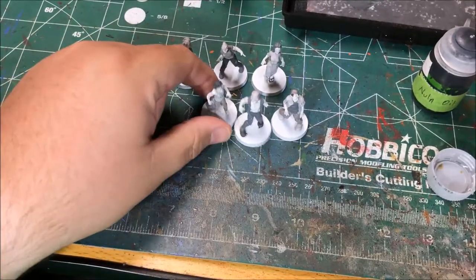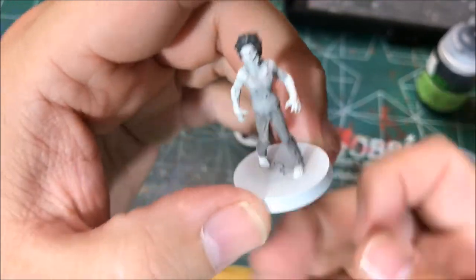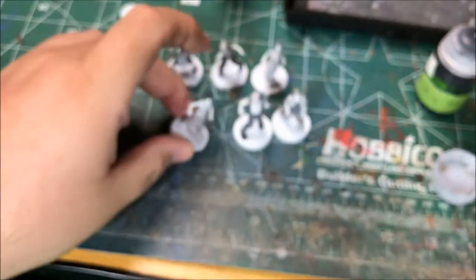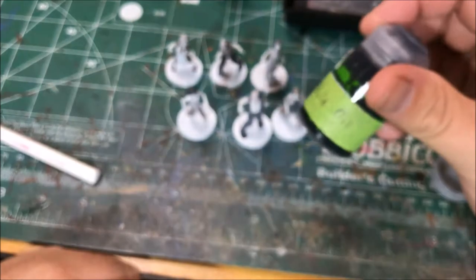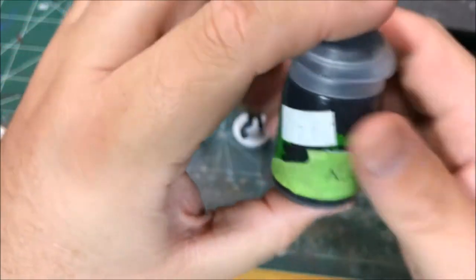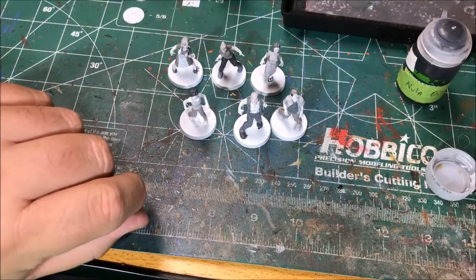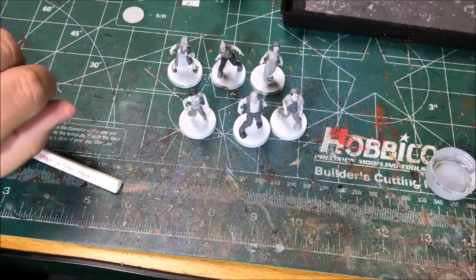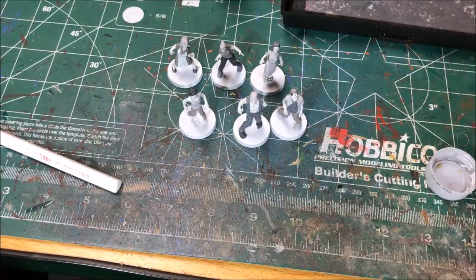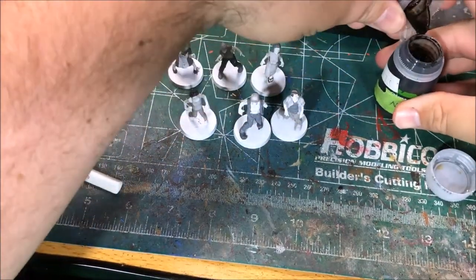Alright, well I've got this batch of six walkers painted in different shades of gray. And now I'm going to wash the models with Nuln Oil from Games Workshop. This bottle is mislabeled so I relabeled it. I'm going to water down the Nuln Oil so that it's not a real heavy wash. I don't want these to be super dark, but I want them to have some texture, some depth to them.